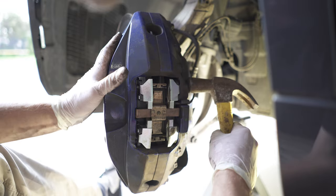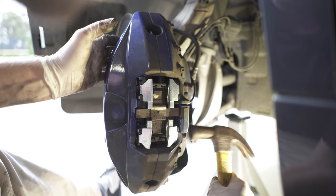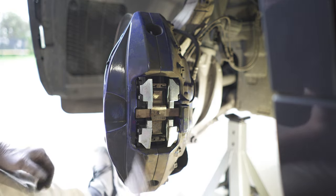Now that adhesive on those new brake pads will engage with the pistons when you start pumping the brake pedal. And if you found this video helpful, please give it a like. Thanks for watching.